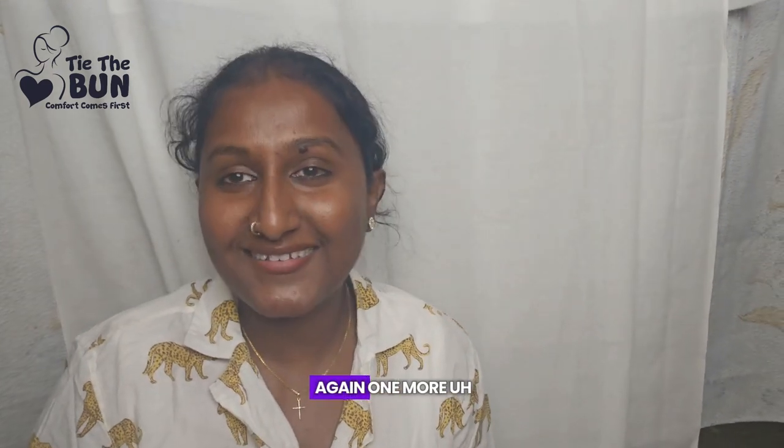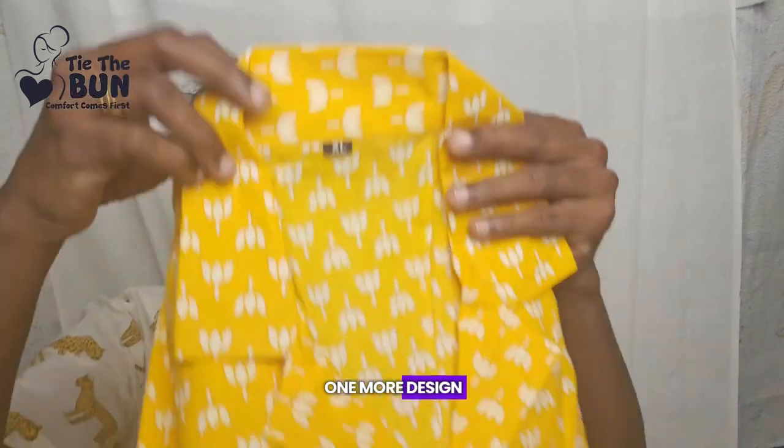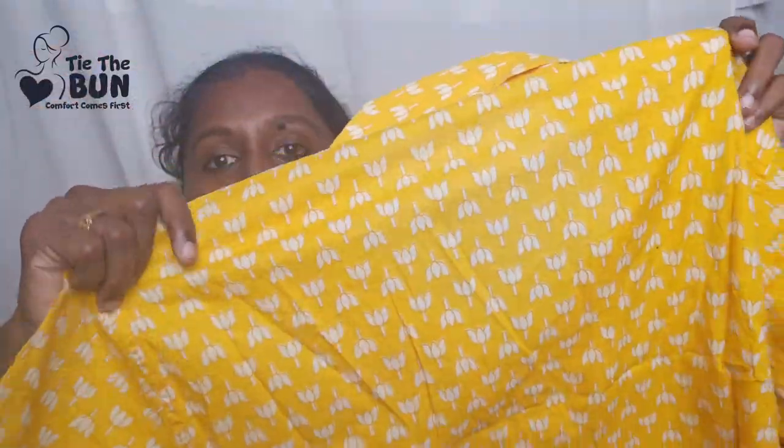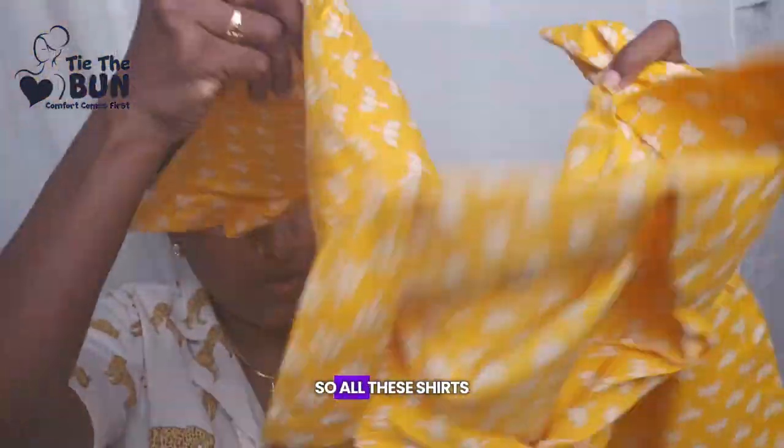One more design — all of these are our pure cotton shirts. A bright yellow, mango yellow. We have them in three sizes. In total we have 10 designs and you can see all of them on our website.